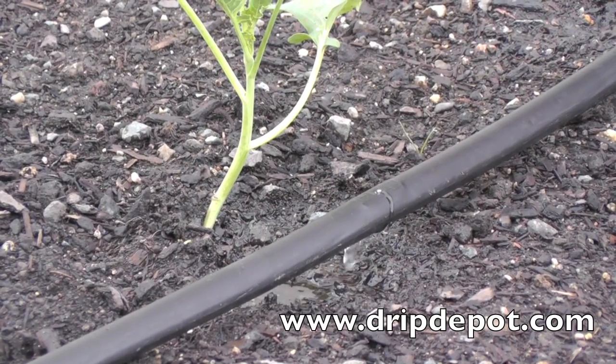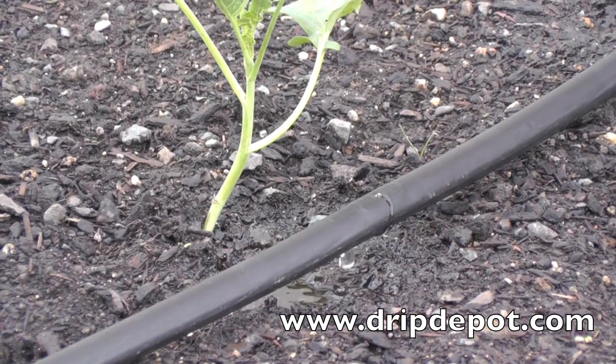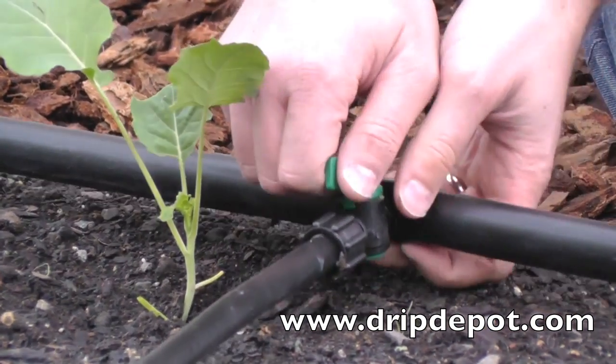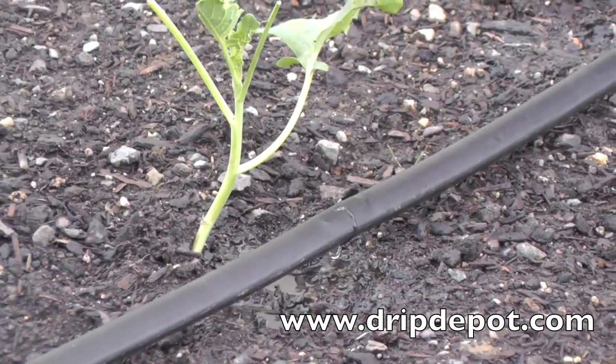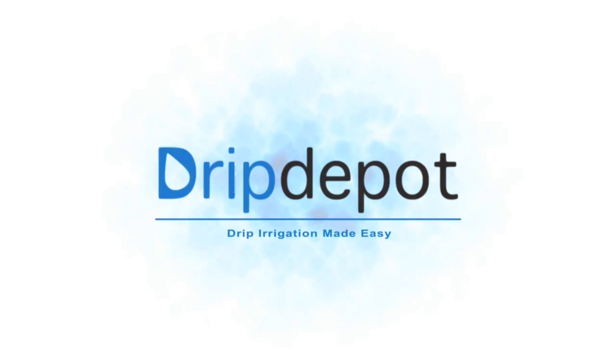Remember, do not use drip tape in a drip system that operates at a pressure higher than 15 psi. Higher pressures can cause the tape to burst. The valve allows you to manually control the flow of water in your system. Need more help? Our friendly and knowledgeable customer service staff are more than happy to assist you with your project.